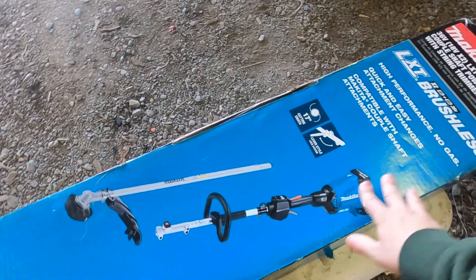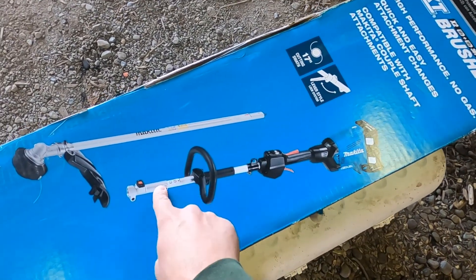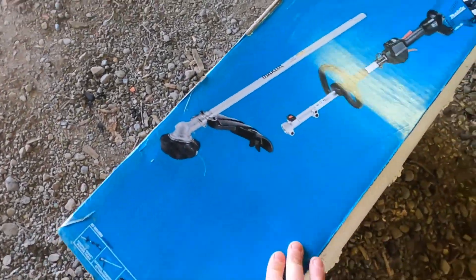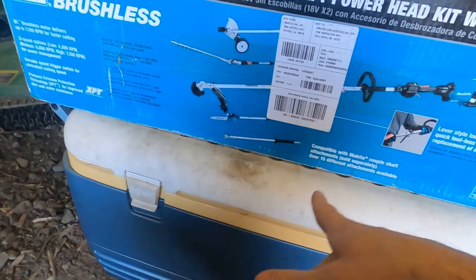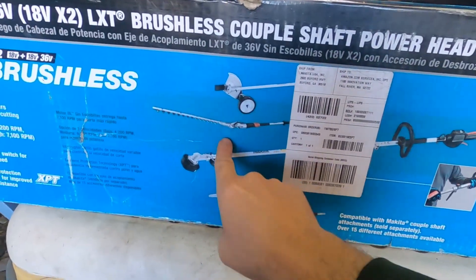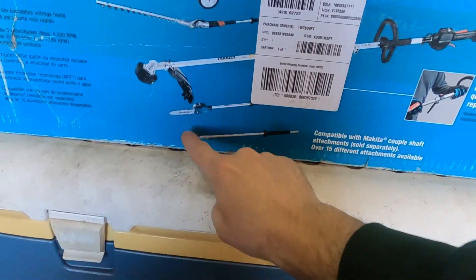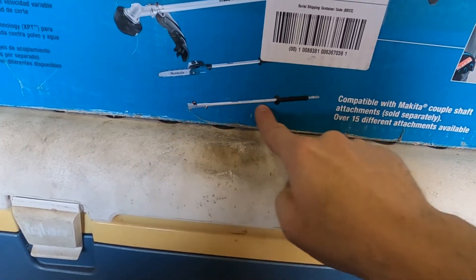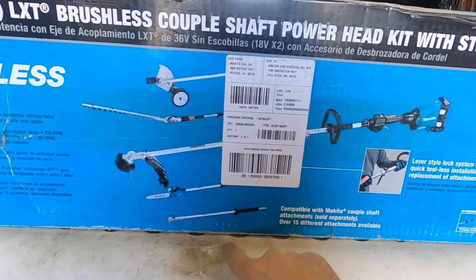I'm going to start with the trimmer head and the string attachment. There's the one piece that you can mount different attachments to. It comes with the string trimmer or weed whacker, and then the paddle sweep attaches right in there. Here are some other options you can get: a blade like a hedge trimmer, a spinny blade like an edger, a little saw like a chainsaw on a pole, and what looks like an extender. There might even be more attachments — these are just the ones on the box.